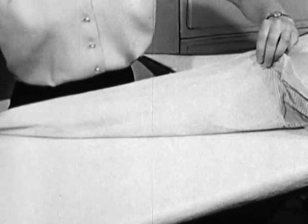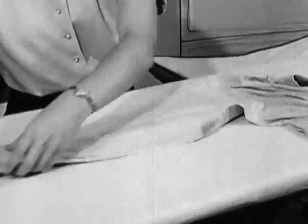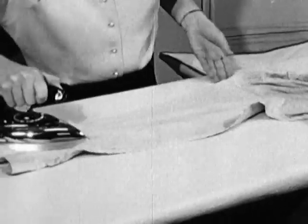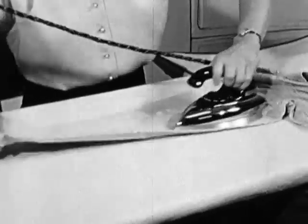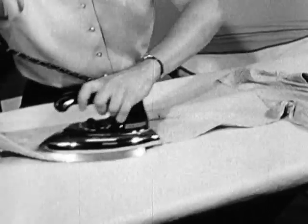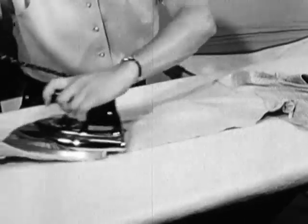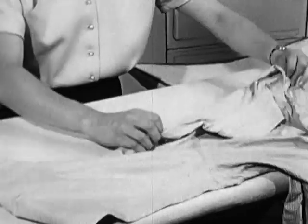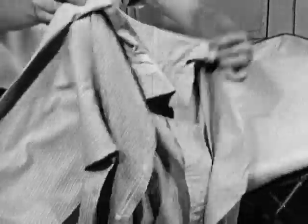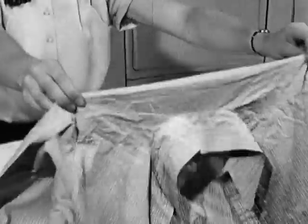Turn the sleeve now and iron the other side. Again, make your left hand work for you. Now for the first time, the shirt is moved along the board, folding it flat at the yoke seam at the back. The yoke is to be pressed flat.